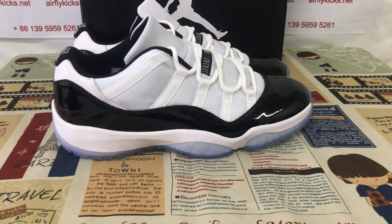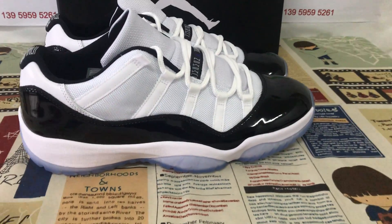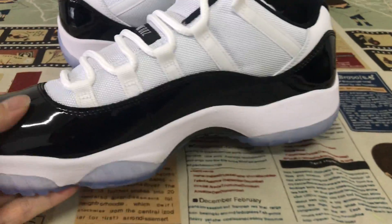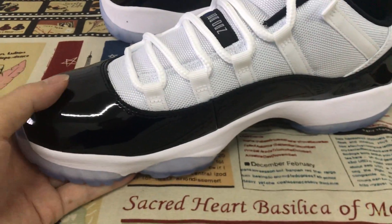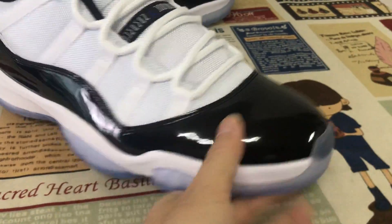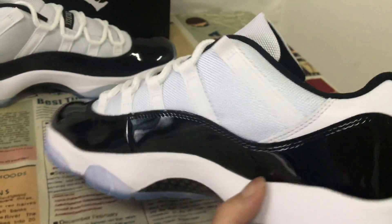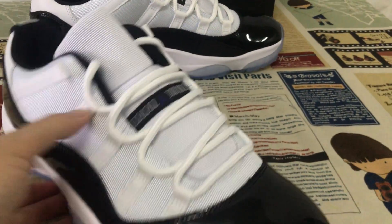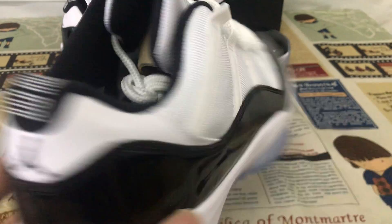Hello friends, let me show you a Jordan 11 Concord low-cut. The shoes are made of black painted leather. The other areas are made of white tactile and white regular leather.